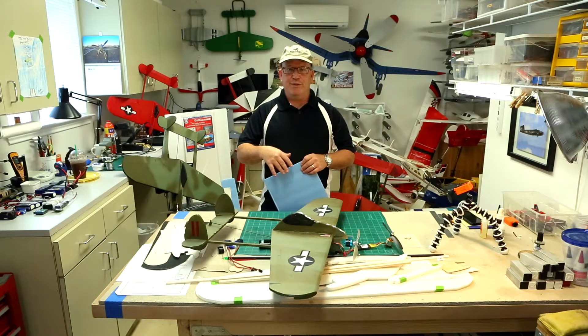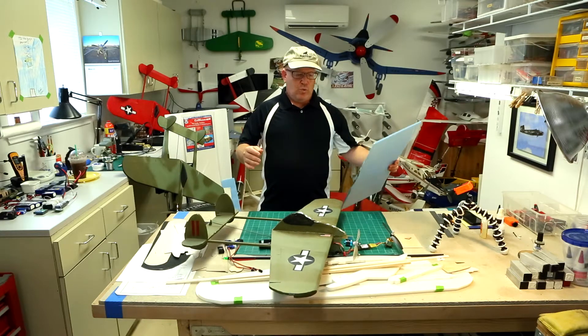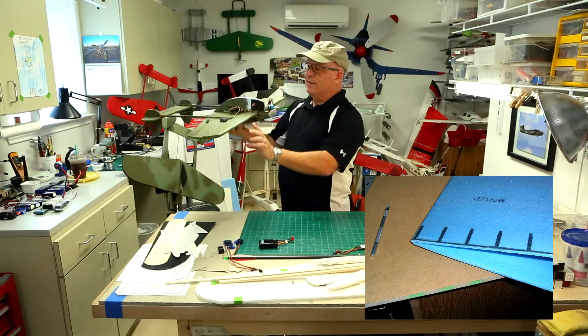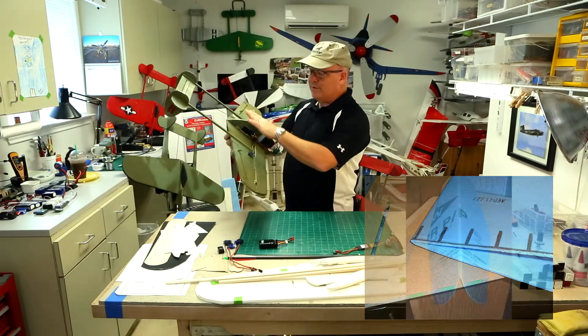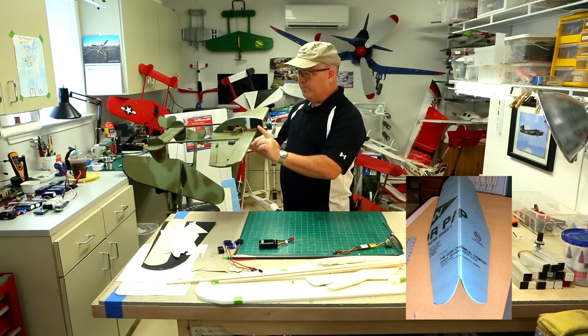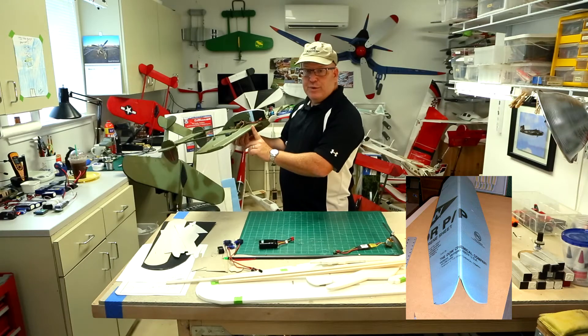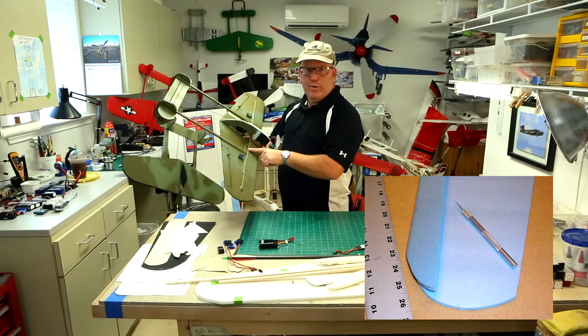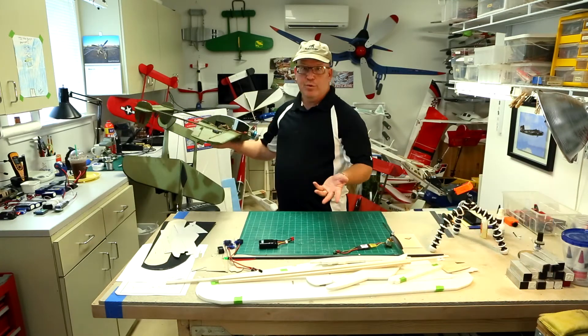So I took his fan fold foam idea, which is unique in that you take the crease of the fan fold and make it the leading edge. You put the template of your wing on two sheets of Dow Blue Fan Fold Foam, and the leading edge is the crease. You trim off the trailing edge of one wing, strengthen it with an arrow shaft, and you're done.